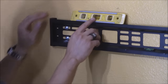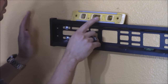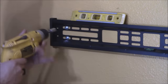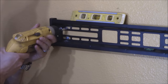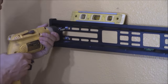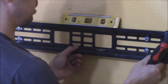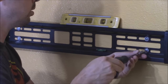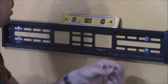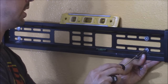Now we're going to re-level — I moved it somehow when tightening the screw and it's off level. The bubble is not between the lines. So we're going to loosen up the screw and adjust it on both sides. It has to go higher — right there it's between the lines. So I'm going to go ahead and tighten that.